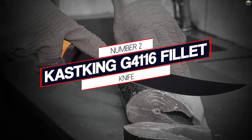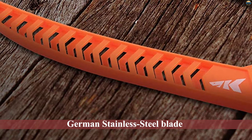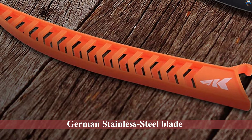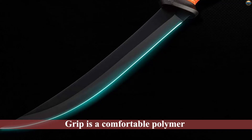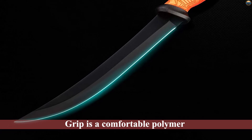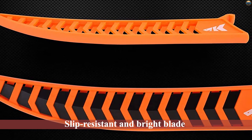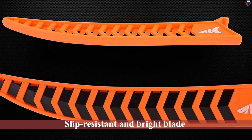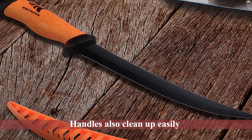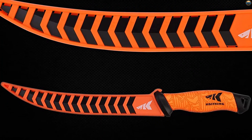Number two: the Casking G4116 fillet knife. The Casking fillet knife is a popular choice in the community because it's a solid knife for the price, plus the bright orange stands out among other fillet knives on the market. Casking chose to go with a G4116 German stainless steel blade. The grip is a comfortable polymer that is slip-resistant and bright, so you'll never lose it. Since it's not expensive, you can buy a few of these to keep on the boat or in your tackle bag.